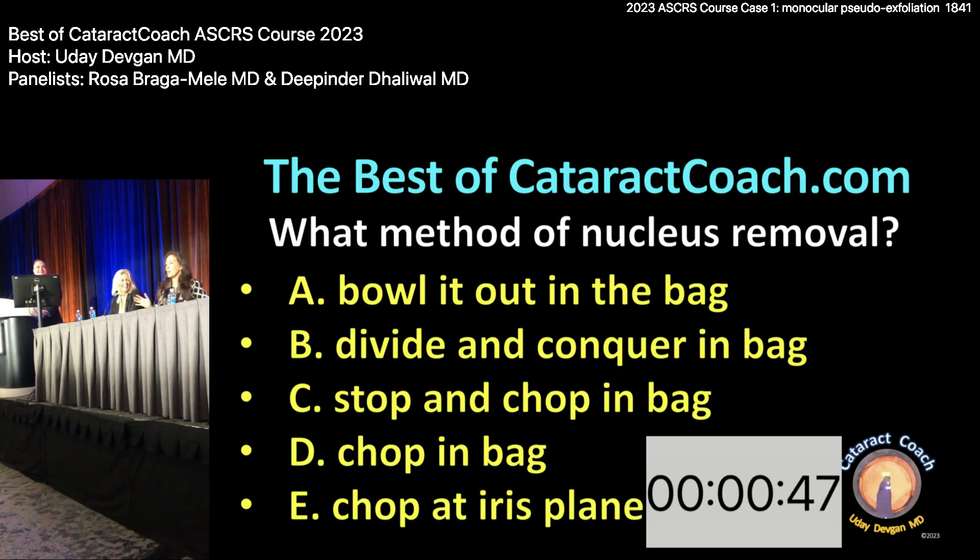Deepi: I am all about stop and chop in the bag. I like to get a nice groove, crack it, and then turn and just chop in the bag — keep things as inflated as possible in the bag. Would you change your parameters at all, like higher infusion pressure? No — actually I would want slow-motion phaco for this, like Bobby Osher described, where you lower your infusion pressure so you're not getting that anterior-posterior movement and causing zonules to give out.